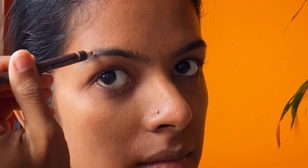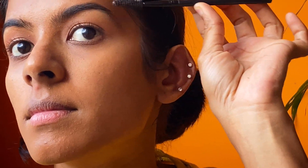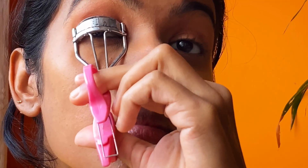Now I'm brushing my eyebrows to get a natural finish. Don't overfill your eyebrows — be very gentle and just fill in where you have gaps. To blend it, I'm using the same spoolie and blending it well so that it won't look artificial.